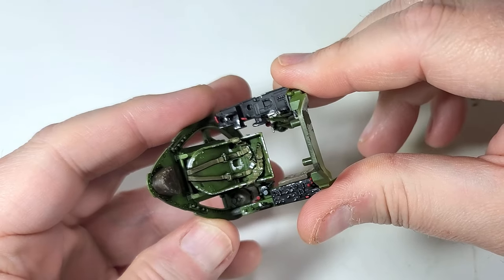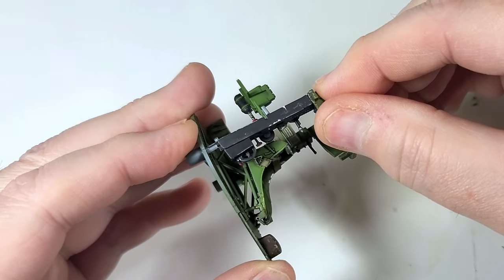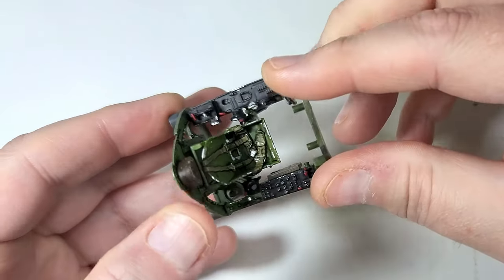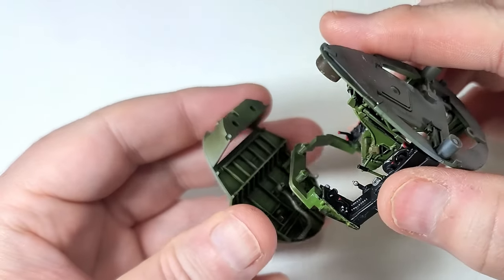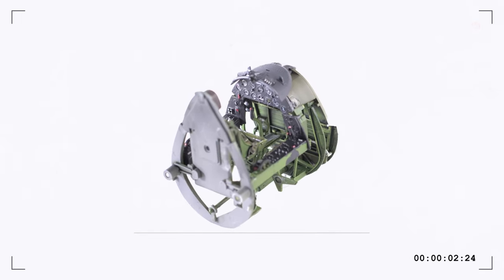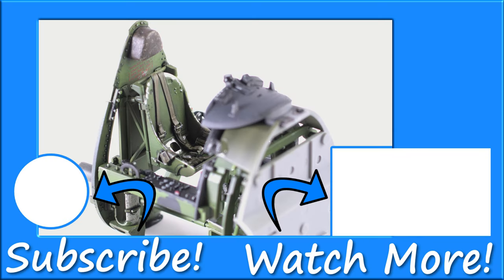And like that, the cockpit is done. Now it's just a matter of bringing the sub-assemblies together. Again, this is Tamiya — no surprises, nothing to catch you off guard here. Let's get this thing together and close up the fuselage and start thinking about the work ahead. So keep an eye out for the next episode when we take a look at Tamiya's wonderful effort with the R2800 radial. And if you liked this video, be sure to check out the rest of the channel. Thank you, and see you next time.